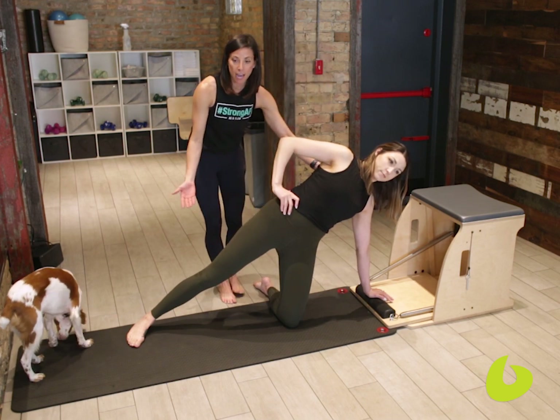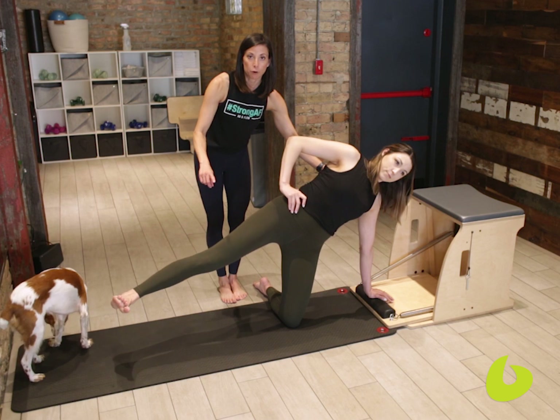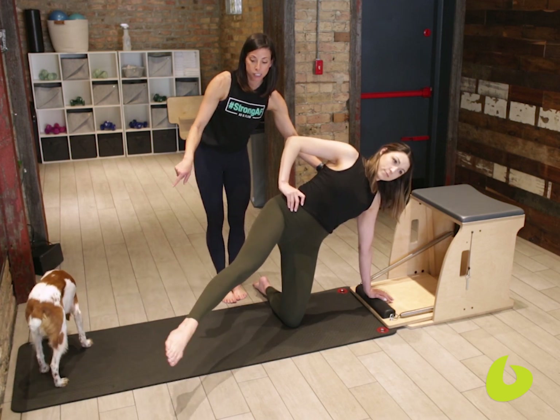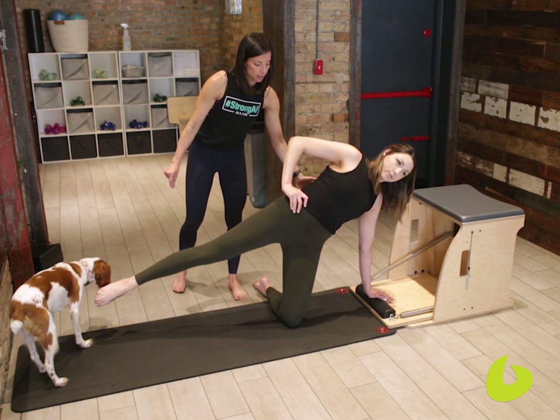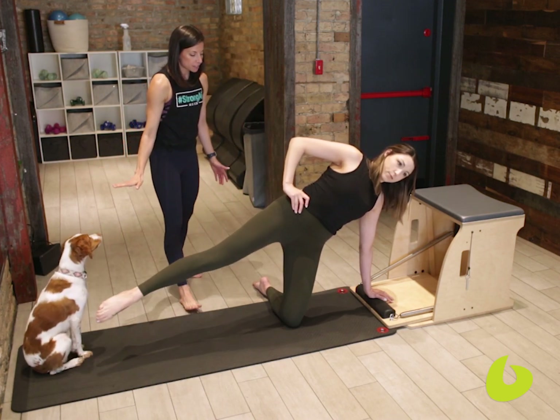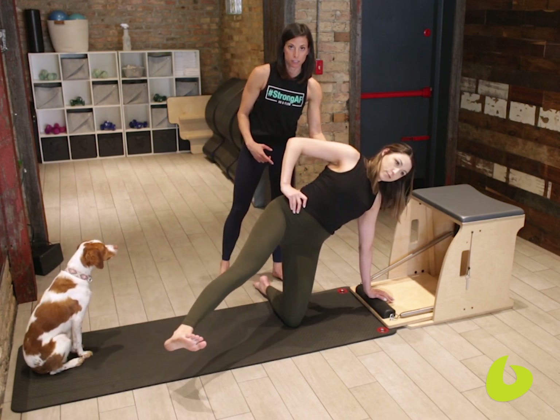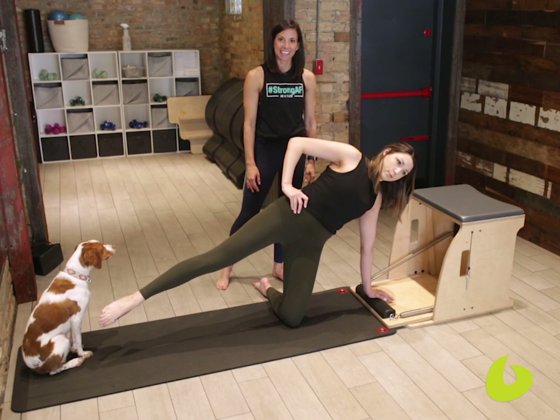From here we're going to have Mica go ahead and lift the leg. She's going to flex the foot to kick it forward, point and sweep it back, squeezing into her glute. Flex forward, point and sweep back, squeezing into her glute — and she's staying very stable through that torso. And that's today's teaching tip. Thank you.